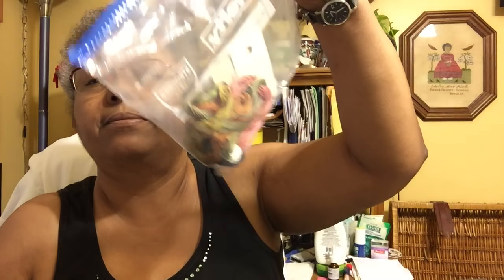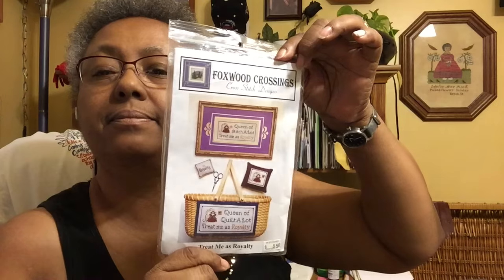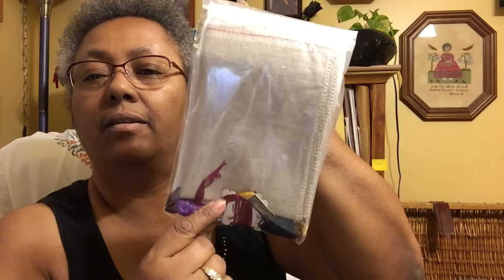This is another Halloween chart. You buy the floss and you get the chart for free — and it's 'Happy Halloween' from Plum Street Samplers. I've also got the Foxwood Crossings Cross Stitch Designs — this is 'Queen of Stitch-A-Lot: Treat Me as Royalty.' Fabric and floss, ready to go.